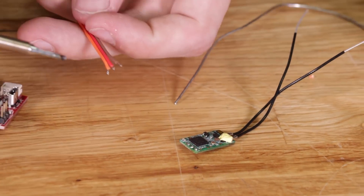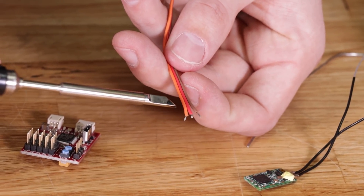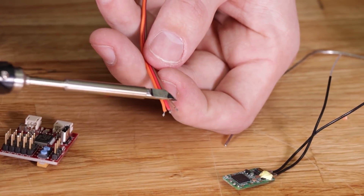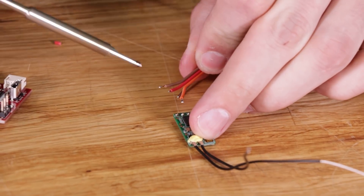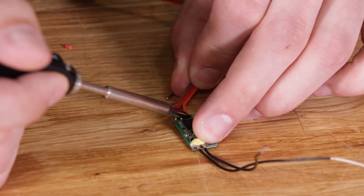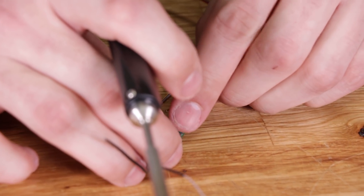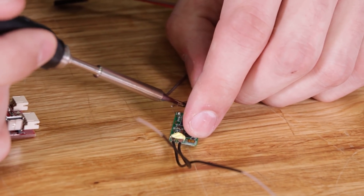I'm going to take the orange wire supplied in the servo lead — that's going to be my signal and I'm going to solder that to S-Bus. The red wire is going to solder to 5-volt, and the brown wire is going to solder to ground. If you guys aren't comfortable with soldering, make sure to check out the basic soldering tips video I did about a year ago — definitely watch that before you solder something this small.